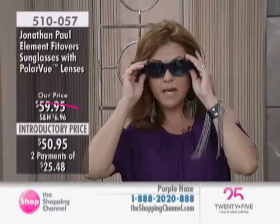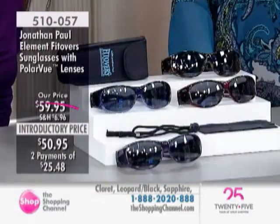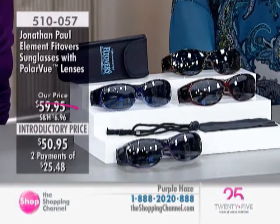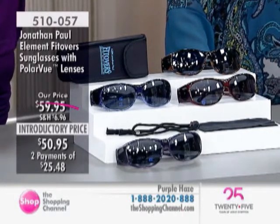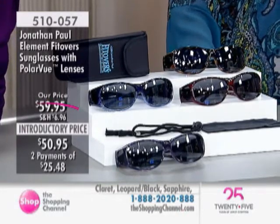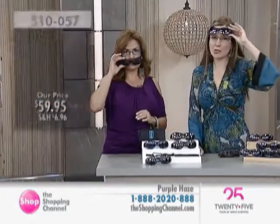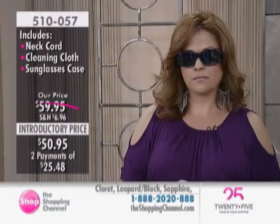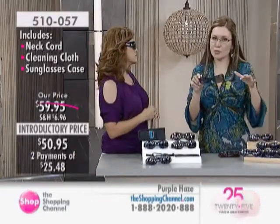It's just another expense to fork out. Or if you're like me, almost every time I visit the ophthalmologist my prescription changes — if I had to get new prescription sunglasses every time, it would become unaffordable. Maybe you do have prescription sunglasses but just want a second pair for the cottage or to leave in the car. With Jonathan Pauls, you don't have to worry about dropping or scratching them. Item number 510057 for the Element style, which is a little bit larger than the Aurora coming up.